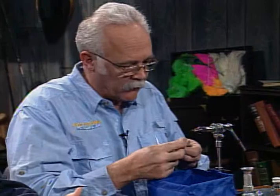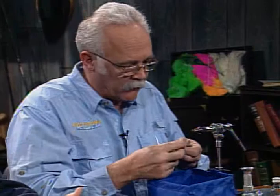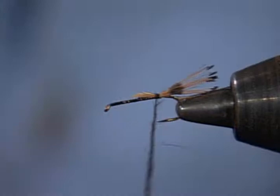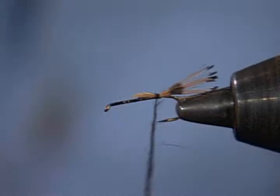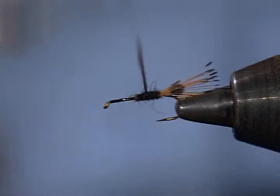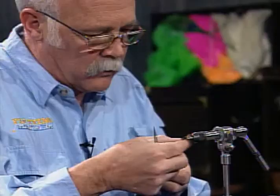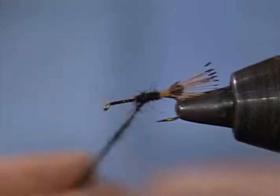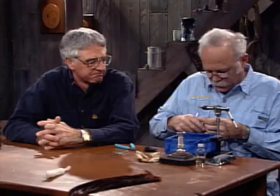I've seen a royal trude tied that way — same thing. For the body material, I'm going to dub some black. This happens to be black rabbit. I'll keep it real fine on the thread. I want to keep that body fairly thin back here to the rear and try to build a bit of a taper as I go forward. If you're using a sparse dubbing like you should on the thread, you can count on adding more and building your taper. But if you use too much dubbing, you can't build a taper.